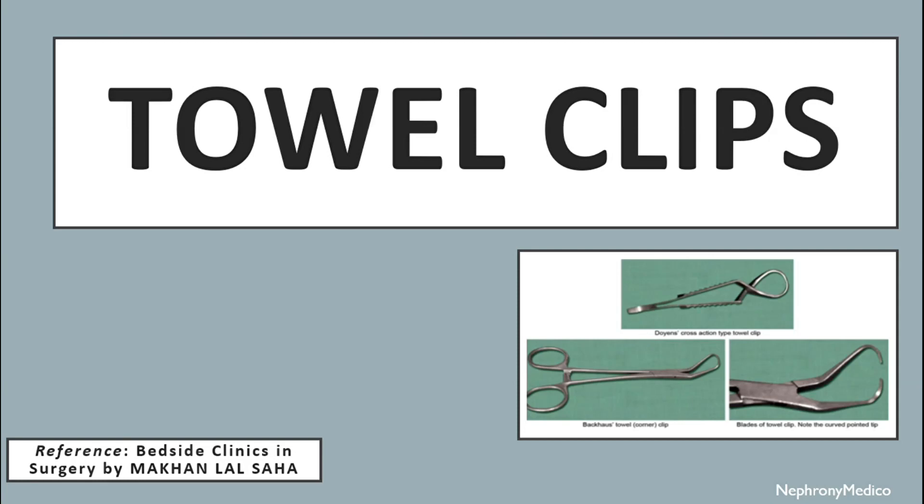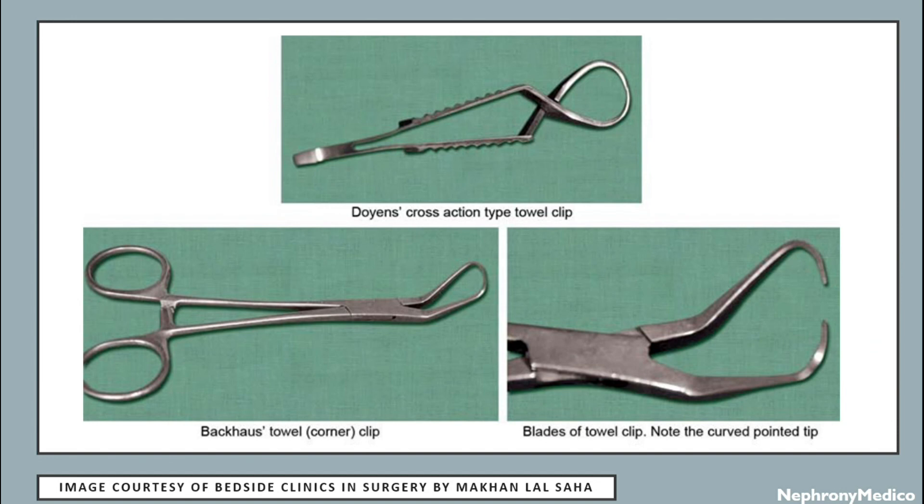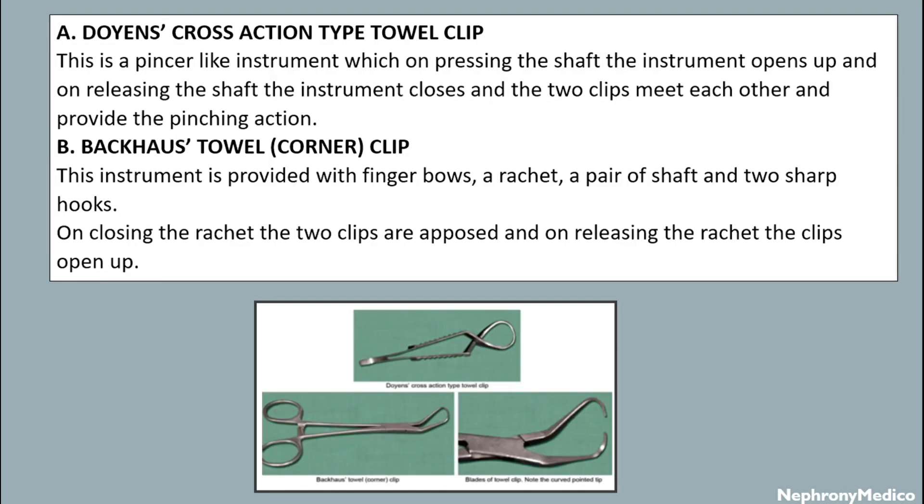Hello and welcome. Let's talk about towel clips. This is a picture showing different types of towel clips. The cross-section type towel clip is a pincer-like instrument. On pressing the shaft of the instrument and releasing it, the instrument closes and the two clips meet each other, providing the pinching action.